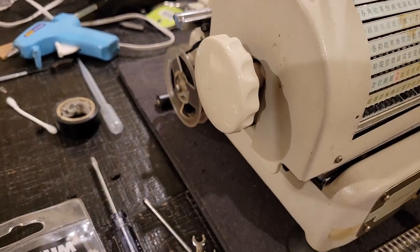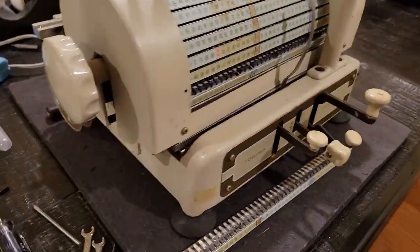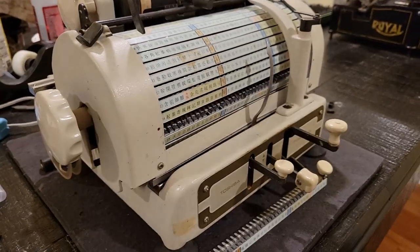It seems to be carbon ribbon, and there's indeed quite a decent bit of it left, but it's probably snapped, so I'll have to fix that.